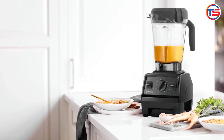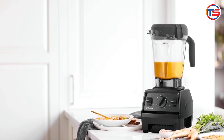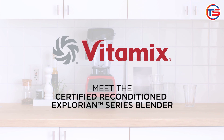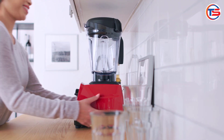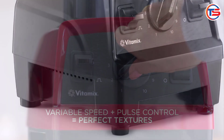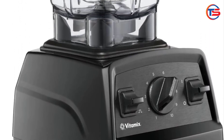So, is the Vitamix Explorian Blender renewed premium worth it? Absolutely, if you're looking for power, durability, and versatility in your kitchen. While it may be a little noisy and take up some space, the results speak for themselves. If you found this review helpful, don't forget to give us a thumbs up and subscribe for more honest reviews of the best kitchen gadgets.